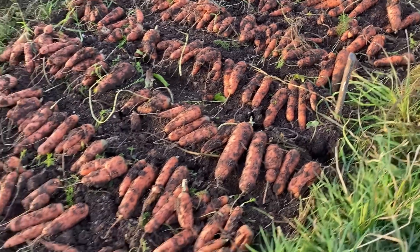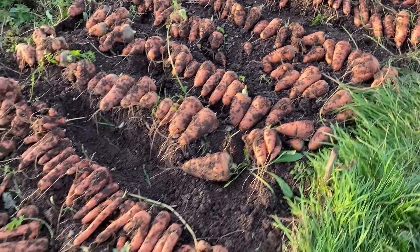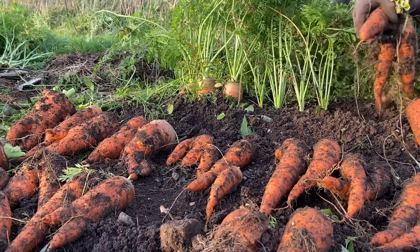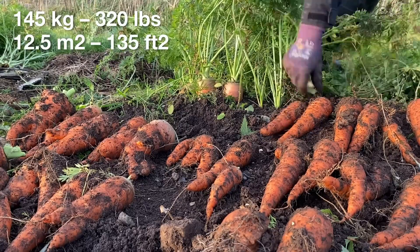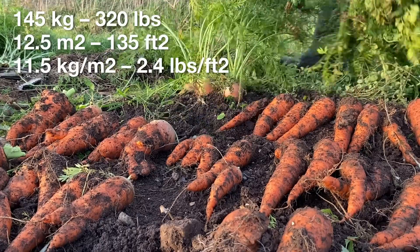Looking at all the roots laid out like this, it was fairly obvious that some of the varieties produced significantly more than others, but they were all fairly good. After weighing them all, one variety produced just under 9 kg per square metre, three produced between 10 and 12 kg per square metre, and the remaining 5 varieties produced more than 12.5 kg per square metre, which is a lot. Counting the extra rows at either end of the bed, we harvested a total of 145 kg of carrots out of this 12.5 square metre bed, which gives a yield of about 11.5 kg per square metre.